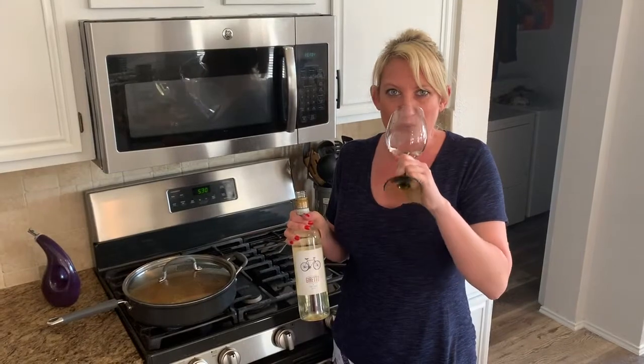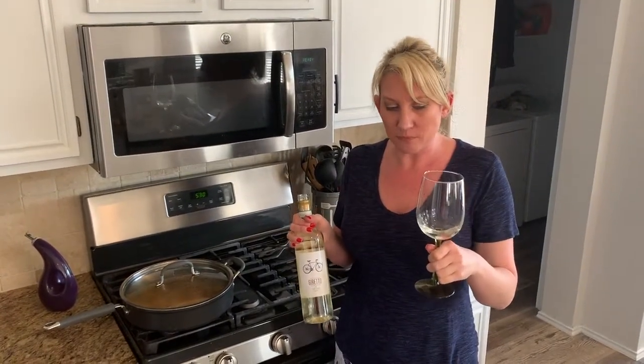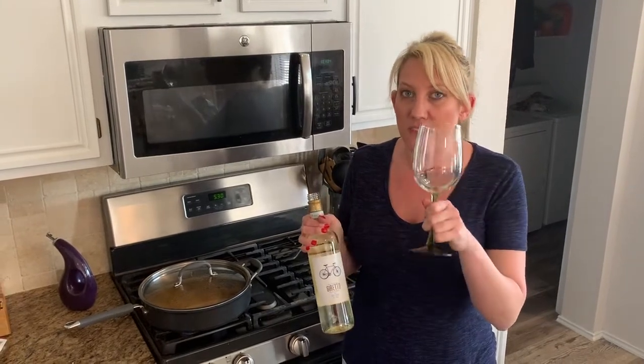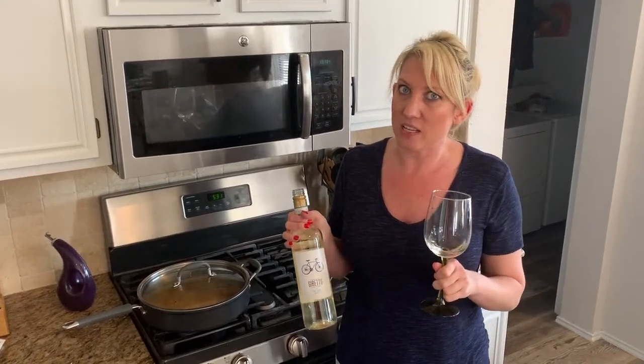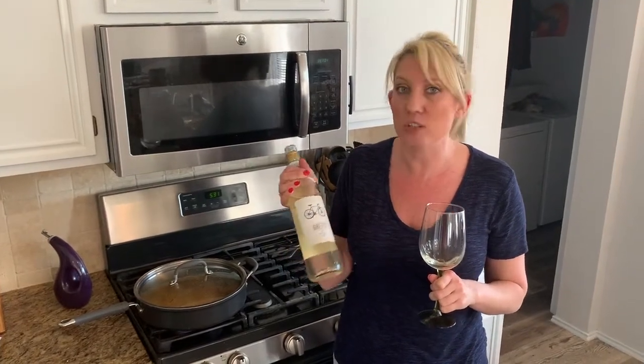This wine is super light and super crisp. It has pear and apple notes, especially on the nose. But when you put it on your palate, you get more stone fruit. That's why I thought this would pair really well with that apricot jam I put on the brie. Definitely pair this wine with that appetizer because the stone fruit on this wine is absolutely delicious.